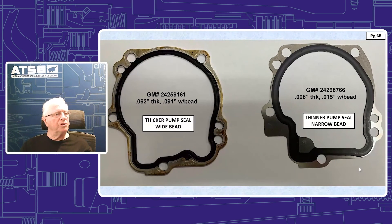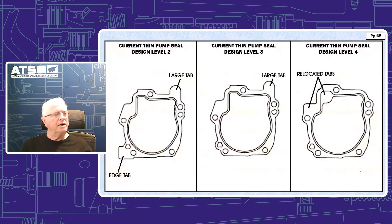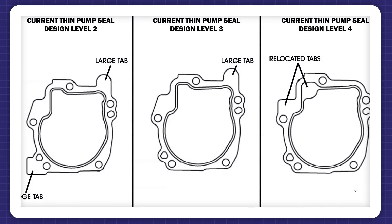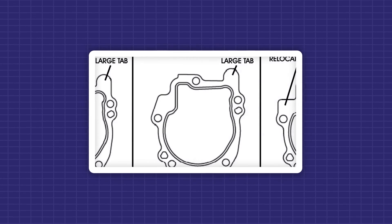This gasket has gone through a number of design changes until reaching the current design on the right. Design level 2 had a large tab in the upper right-hand corner and an edge tab in the lower left-hand corner. Design level 3, the current thin design, had a large tab in the upper right-hand corner but the edge tab was done away with. The current design you will receive in the kit has relocated tabs. The part numbers on page 62 will provide you with all the parts necessary to effect this repair.